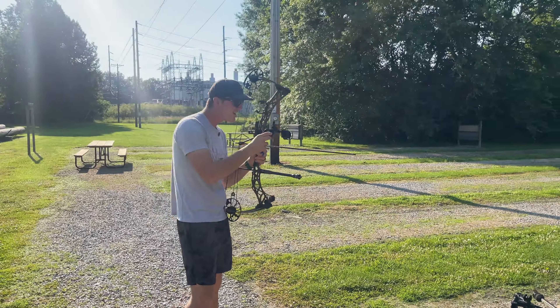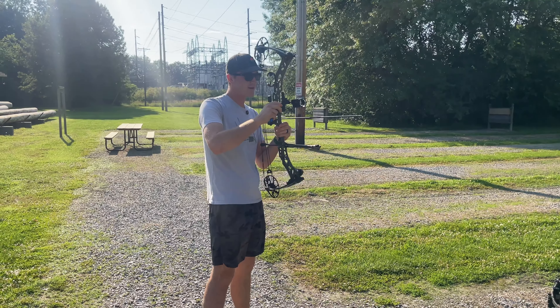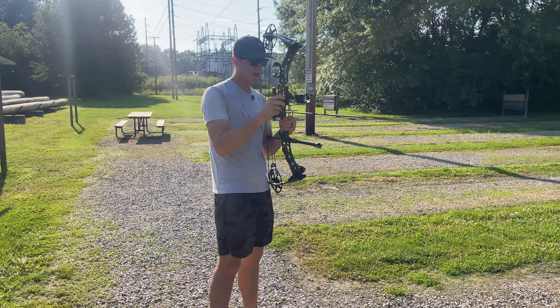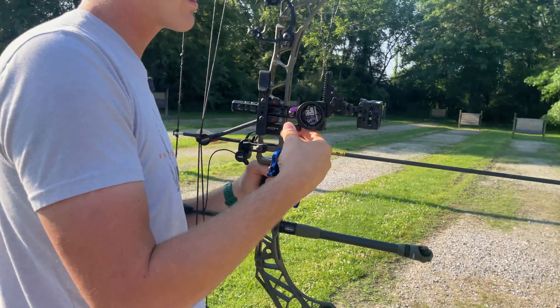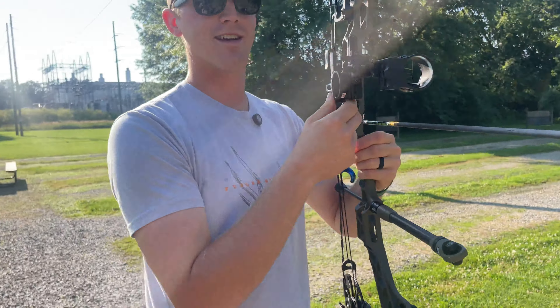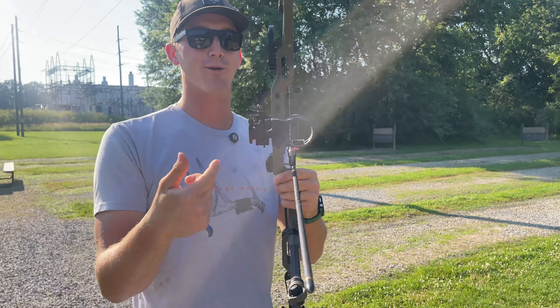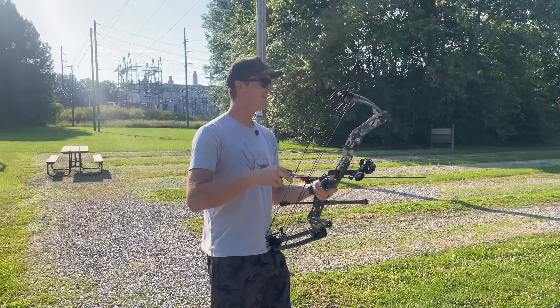Probably should adjust from 60 yards. I gotta remember how to use this thing. Actually, I don't think I have to adjust - I think it's set at 40. Well, the target's 30. No, it's a three-pin slider - if I leave it at 40 it's 20, 30, 40. We're about to find out; if this goes into the woods that's gonna suck.